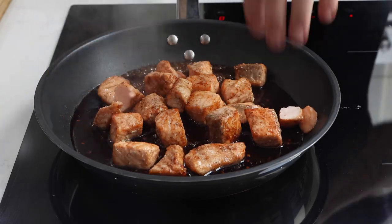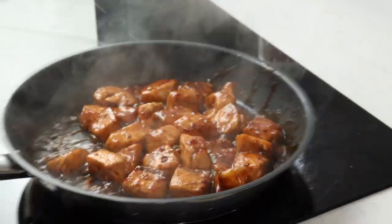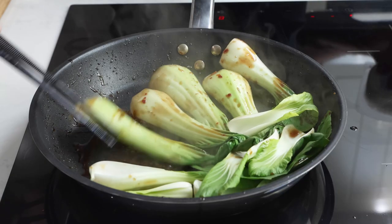Add the salmon to the pan and cook that through for around two minutes until the salmon is beautifully coated and cooked through. Once done, remove the salmon from the pan.